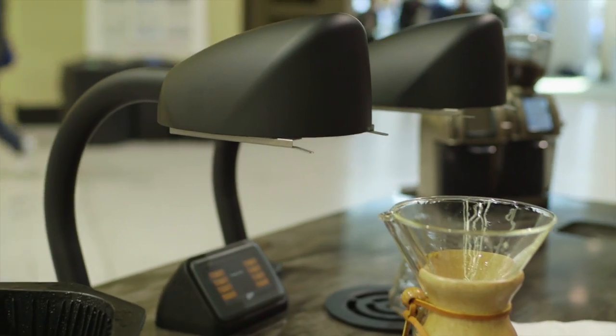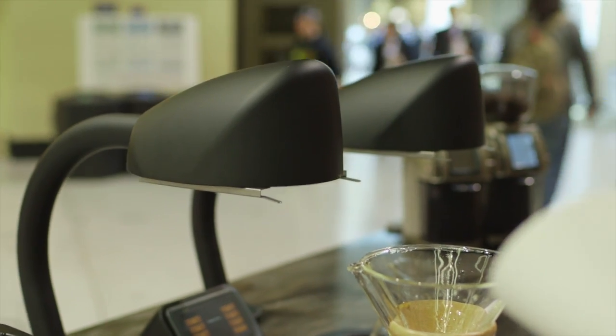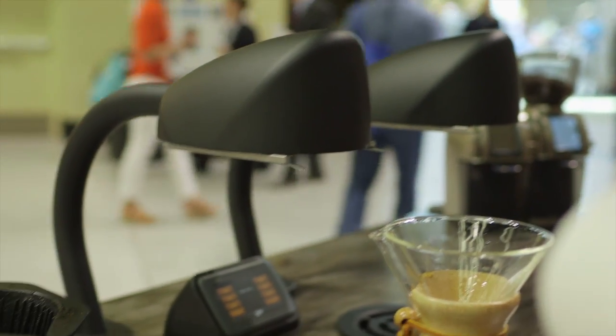Hey guys, my name is Brian Curtis and I'm going to be showing you the Seraphim. This is our new brewer that we're selling through Curtis and this is a batch brewer reimagined.